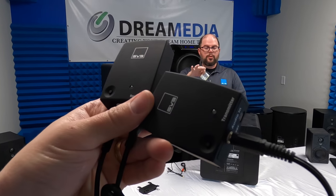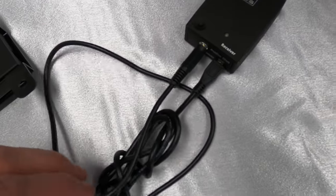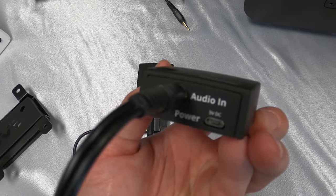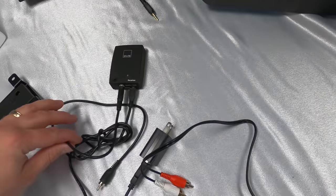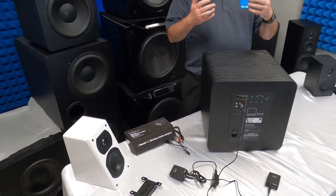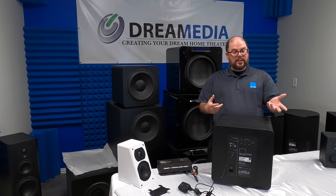You can actually do three of these off of one transmitter. So you could have three wireless subwoofers in a space all coming off of one — and it doesn't even have to be subwoofers. It can be three different sets of powered speakers that you need to get signal to. You've got a lot of flexibility because it's not just limited to low frequency output. It can go all the way down to six hertz and get really high in the kilohertz range as well. It's great for turntables if you've got a turntable with a pre-out.